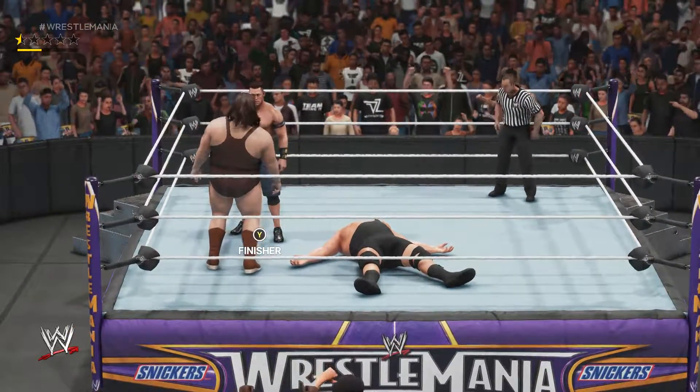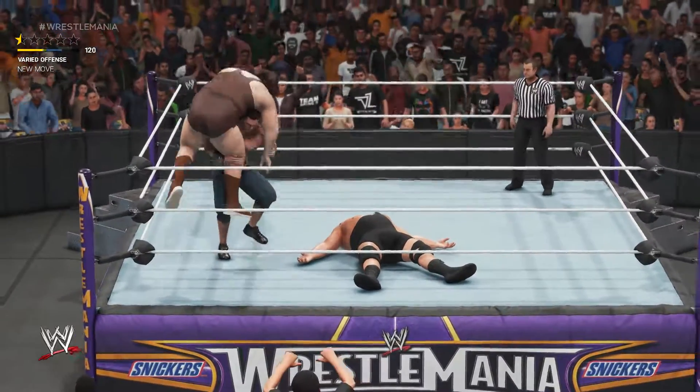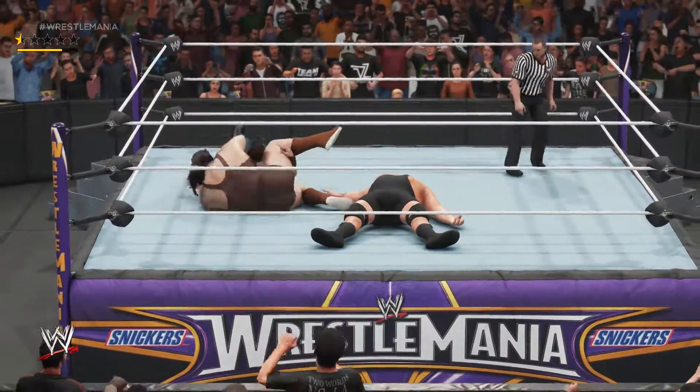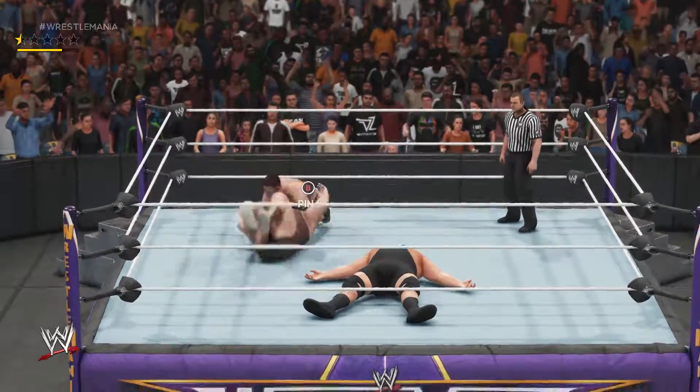Let me show you another way to do the Attitude Adjustment, which will be followed by another Attitude Adjustment. So that is the first one. Time for another — here you go.